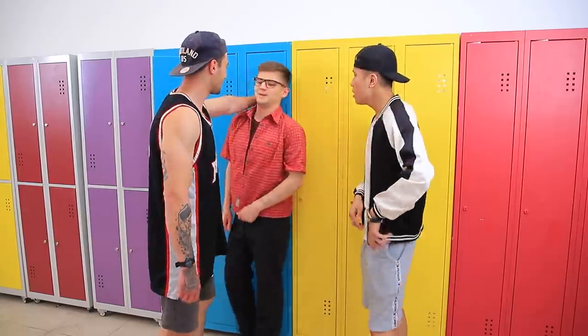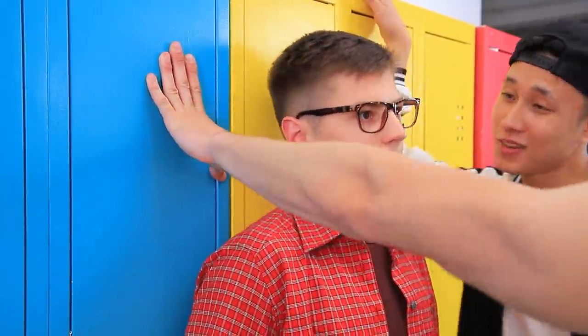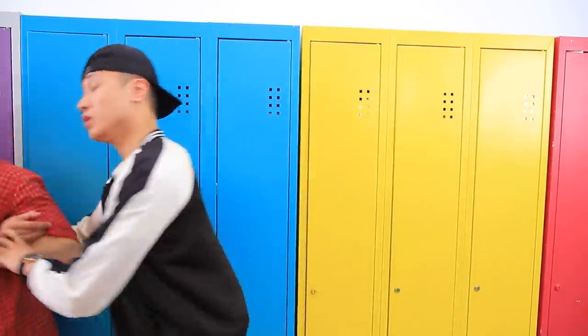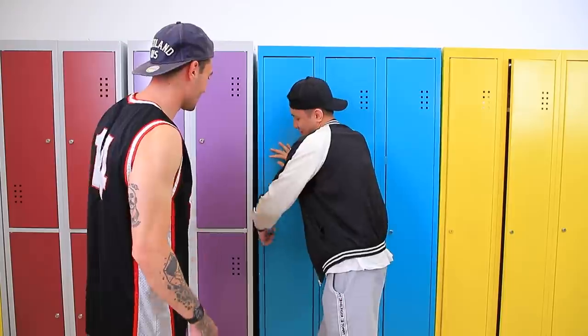Hi, loser! No, guys! Please! Not today! You have a very nice locker here! Take a little nap in the dark, loser!